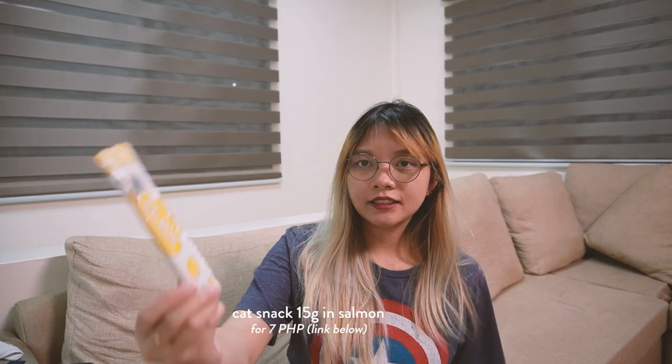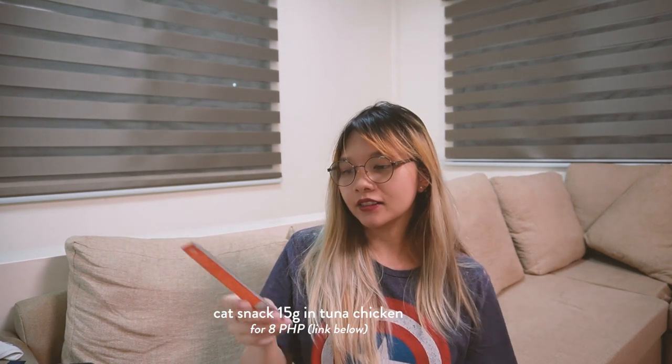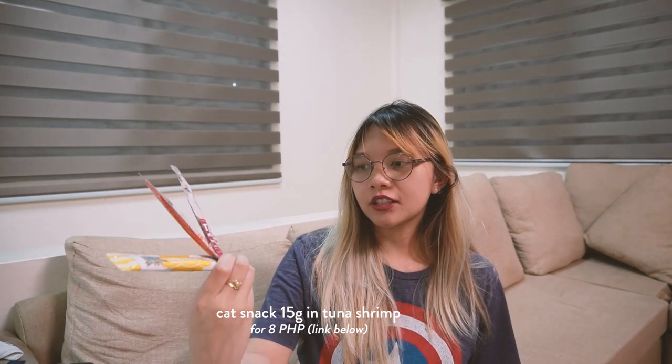These are treats that I got for Cloud. We've got salmon — lickable creamy cat treat. We also have tuna chicken cat treat, and then tuna and shrimp. We got another salmon flavor as well. So we've got two in salmon flavor, one in tuna chicken, and one in tuna shrimp.